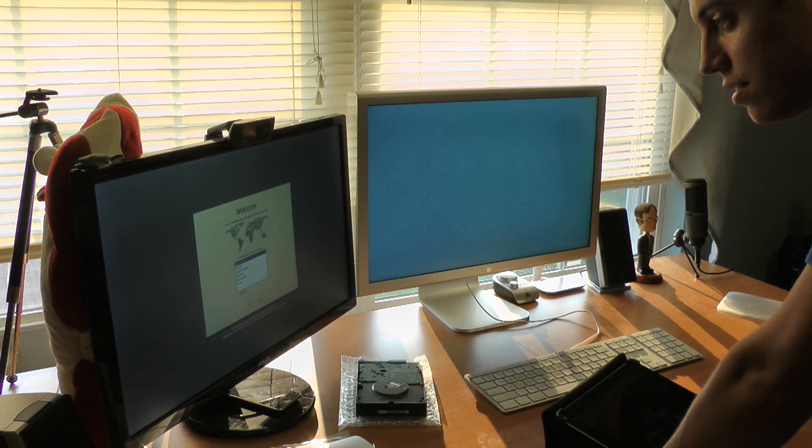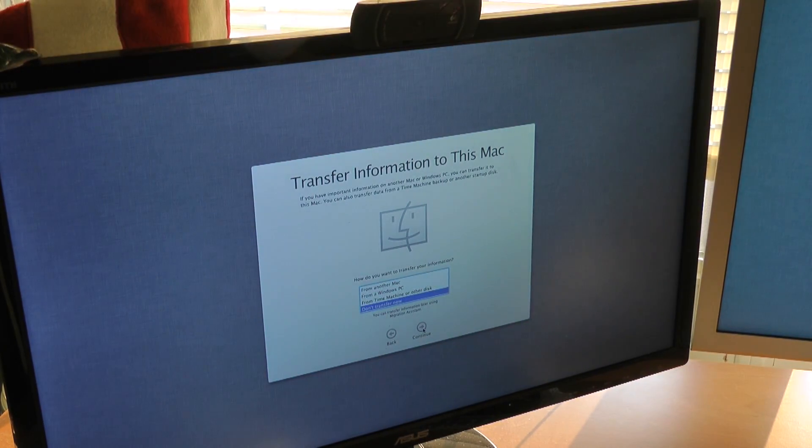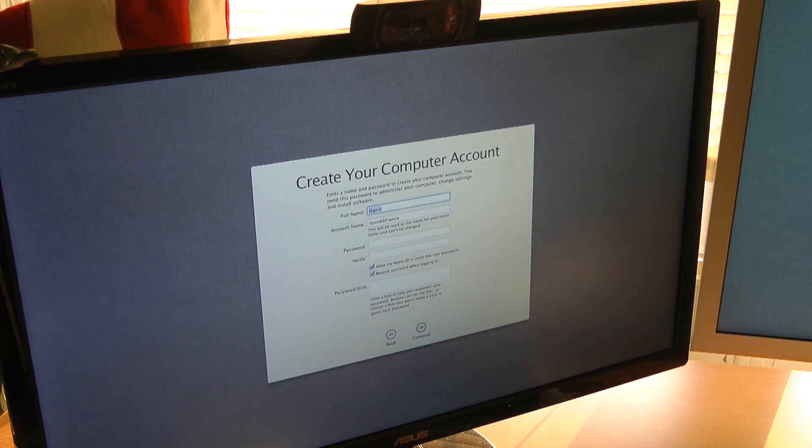United States. Yeah, that's a better angle for you guys. U.S. Do not transfer information. I have everything backed up. Full name — we don't have to be too formal. David DeFranco. Account name, home folder. I always like just David. That way it's nice and simple.